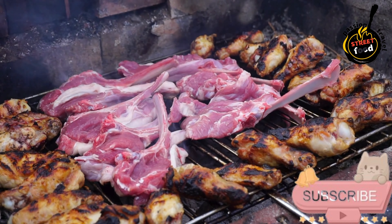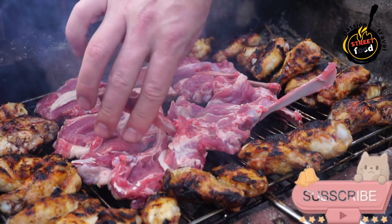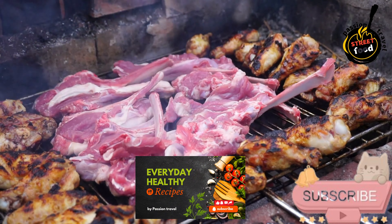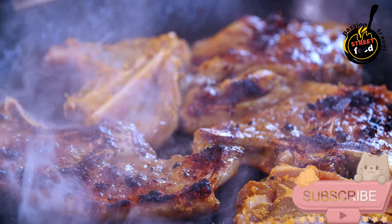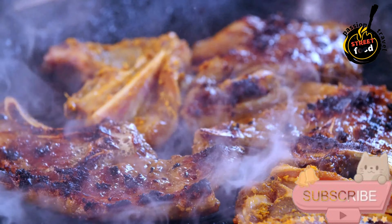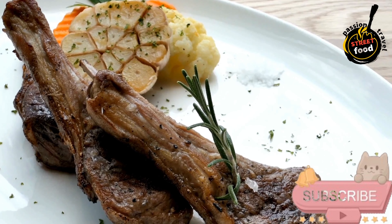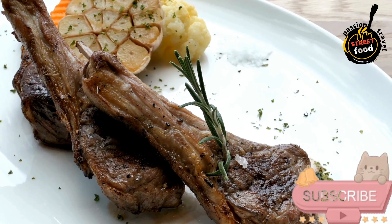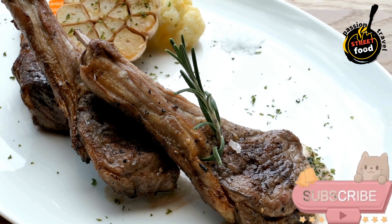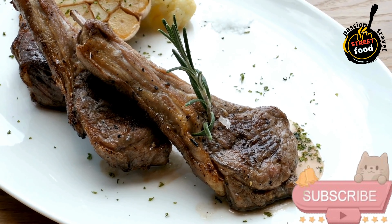Ingredients for the lamb patties: 500g ground lamb, a quarter cup finely chopped red onion, 2 cloves garlic minced, 1 tablespoon fresh mint finely chopped, 1 tablespoon fresh parsley finely chopped, half a teaspoon ground cumin, half a teaspoon ground coriander, salt and pepper to taste. For the yogurt sauce: half a cup Greek yogurt, 1 tablespoon lemon juice, 1 tablespoon fresh dill or mint chopped, salt and pepper to taste.